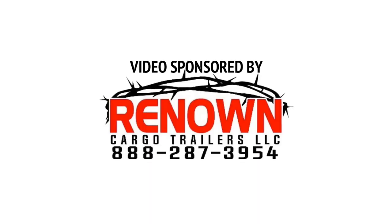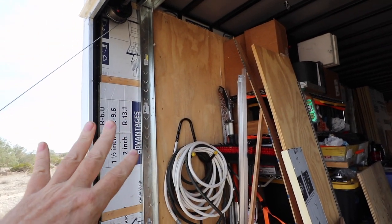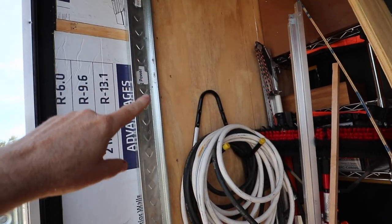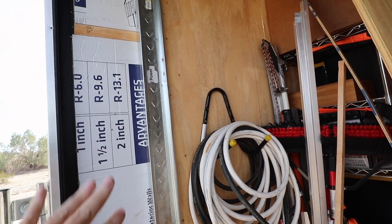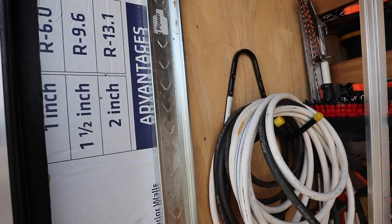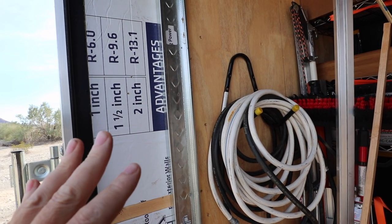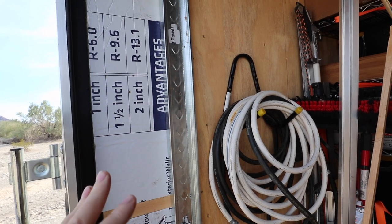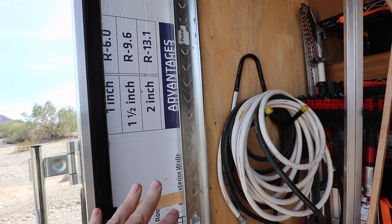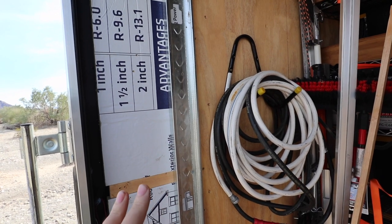This video is sponsored by Renown Cargo Trailers. In the last several episodes I've been working on the preparation to put in the rear wall here. What I've done since then is I've put in the studs that attach to the actual wall of the cargo trailer itself, and I'm going with steel channel here. This is C-shaped channel — it's lighter weight and probably less money right now given the inflated price of wood, and it's far better for a mobile vehicle to have lighter weight. It's my first experience building with this, so that's totally new.